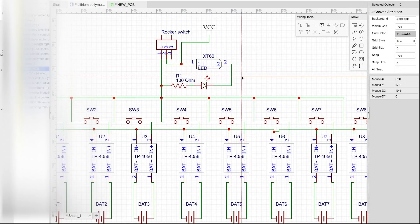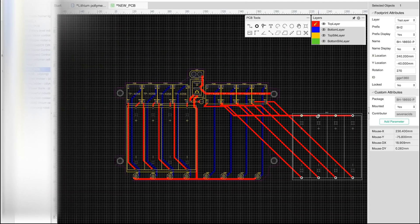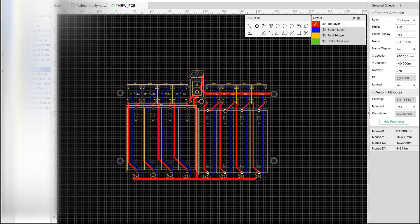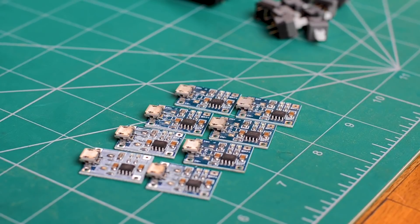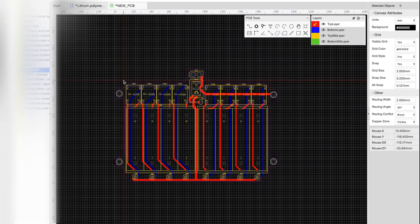With a bunch of complementary components added to the schematic, I've designed the PCBs. Each module is going to have two cell holders to hold eight cells, and thus we are going to need eight TP4056 modules. An XT60 connector is added along with a switch that will serve as the main input for the whole grid, and I've also added switches for charging each cell individually.